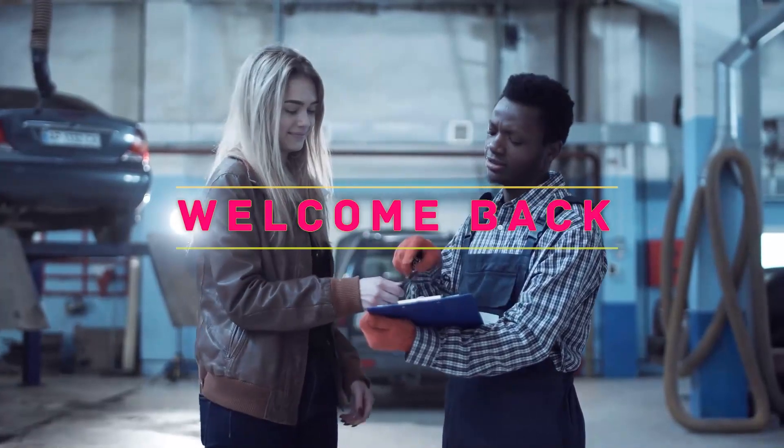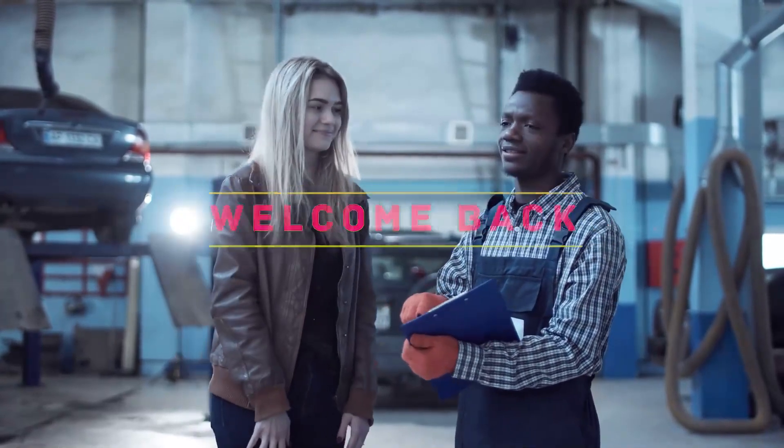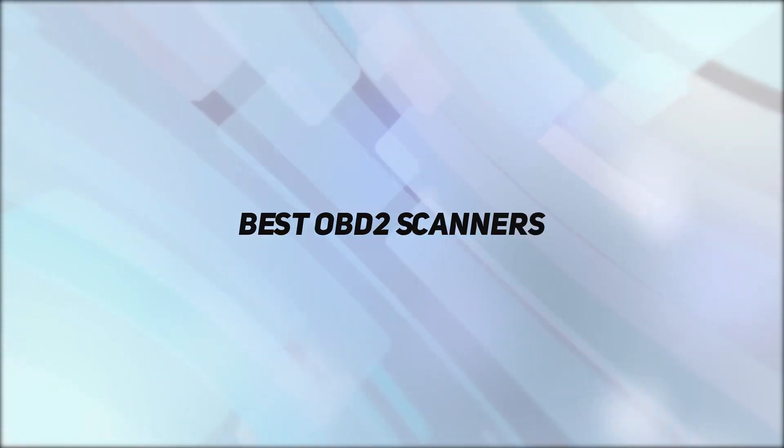Hey, welcome back to my channel. In this video I'm going to talk about the top five best OBD2 scanners.